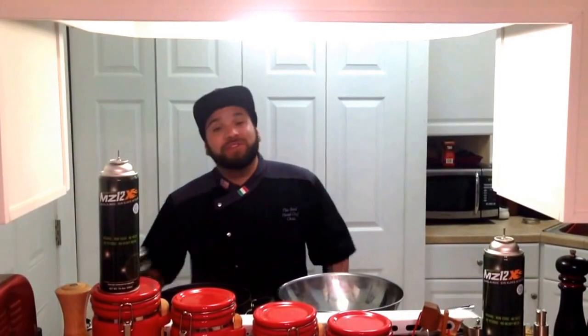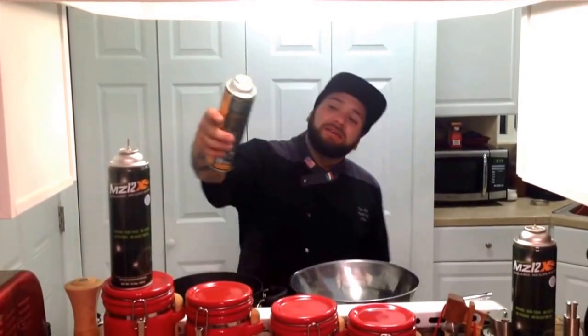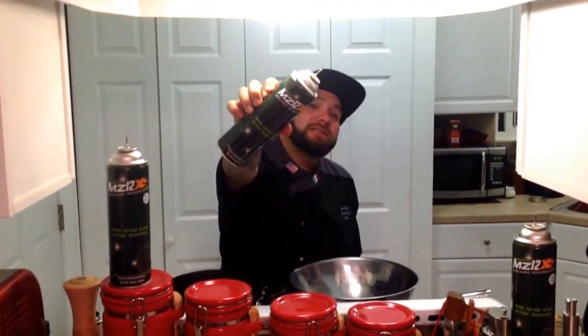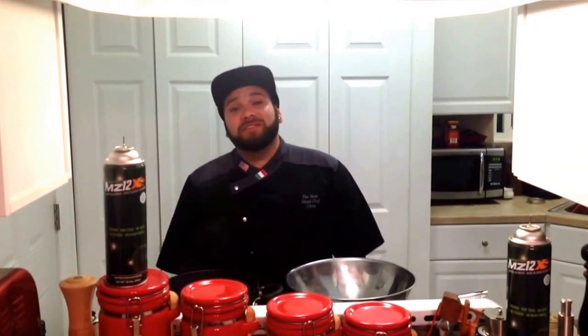I'd also like to thank Lowered Aliens for helping us supply some of our product, and I'd also like to thank Solid Solvent 710. All organic, non-toxic, butane free. Check them out on Instagram at Solid Solvent 710 or order a case at everythingextractions.com.